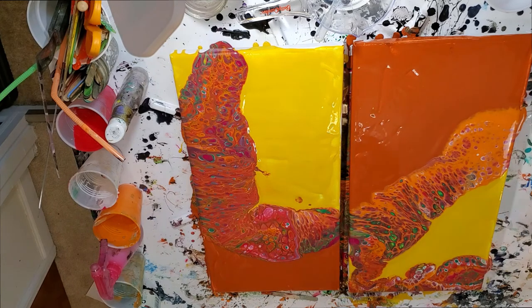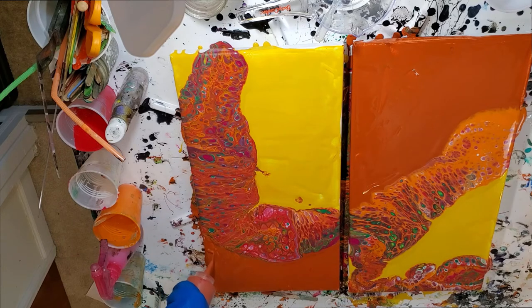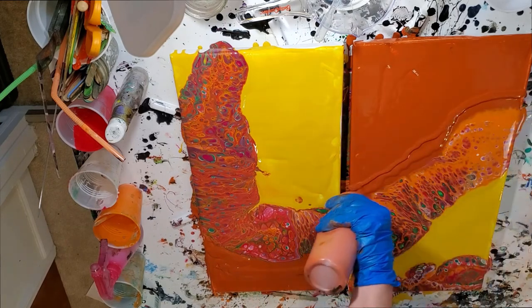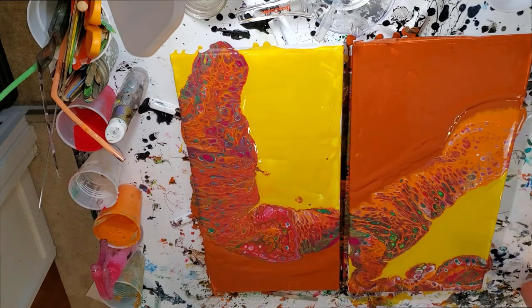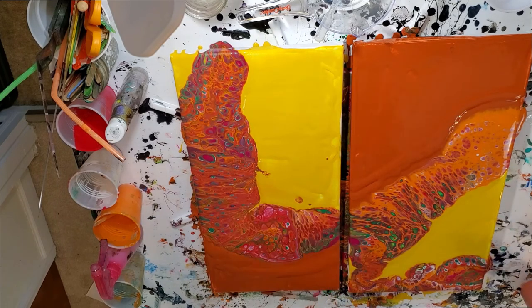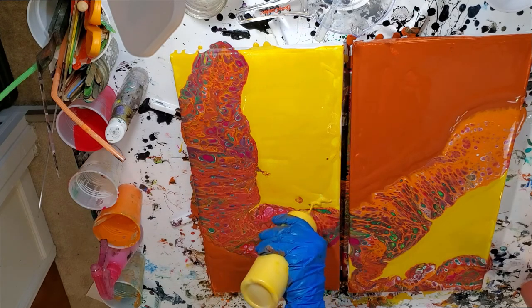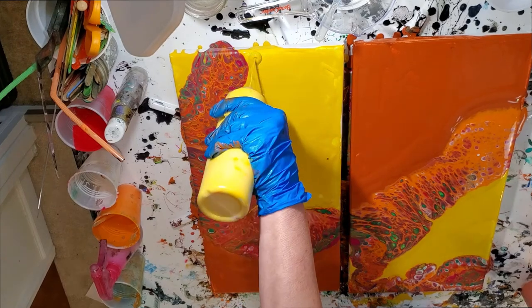I need a touch more — let me see — over here and here. Then the yellow — take the lid off — and then the yellow over here.